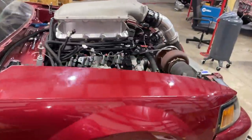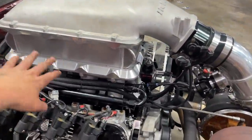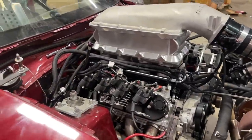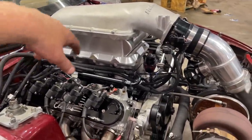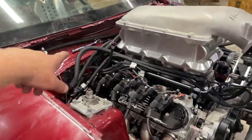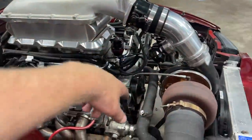Pretty much everything's done here except for the cam and crank sensor. I have to switch it — it's currently set up for 24x for the crank and 1x for the cam, and I need to switch it to 58x and 4x cam.